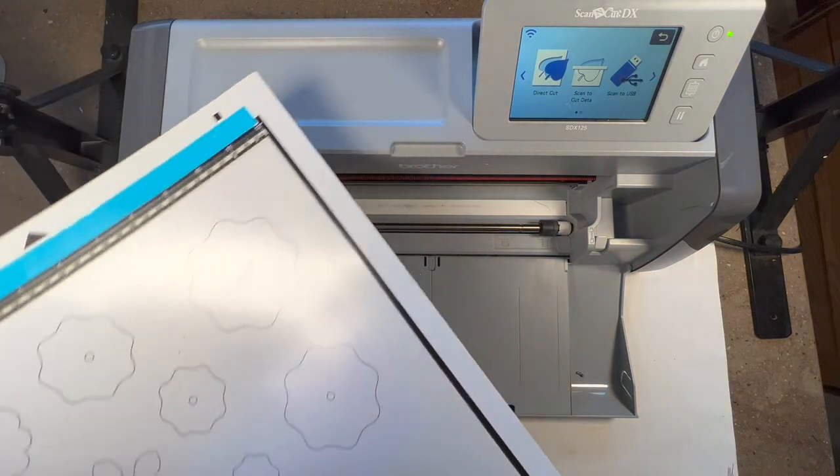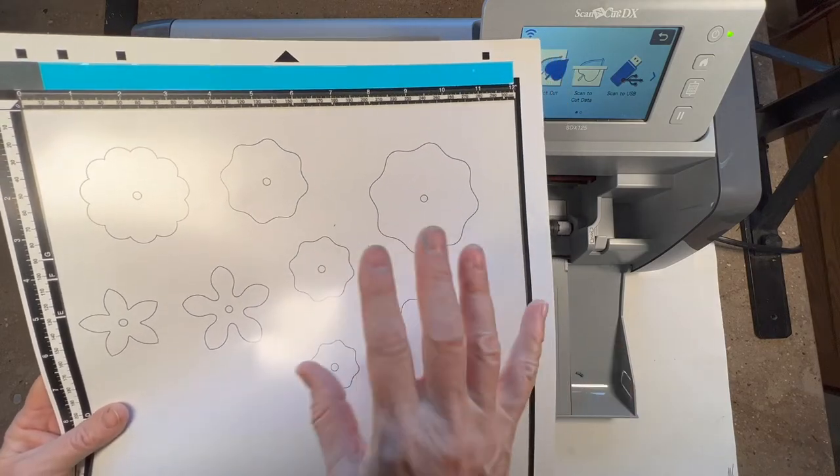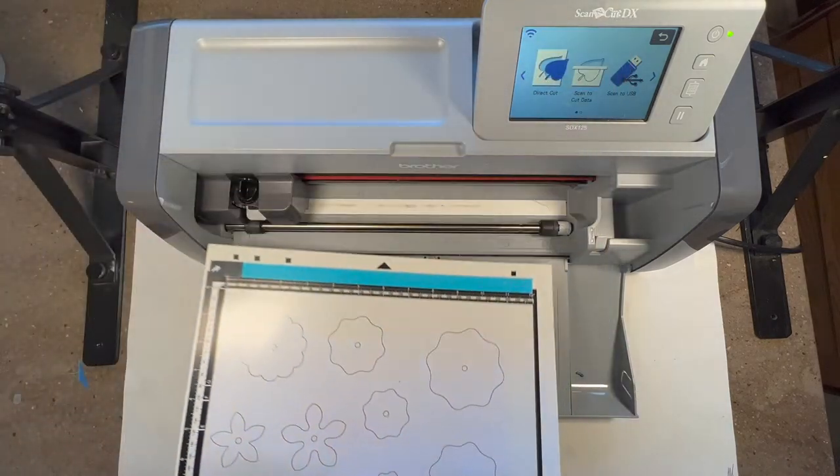We're not doing a direct cut - if we were directly cutting, it would be on the cutting mat and we would be cutting exactly this out of whatever paper we had.